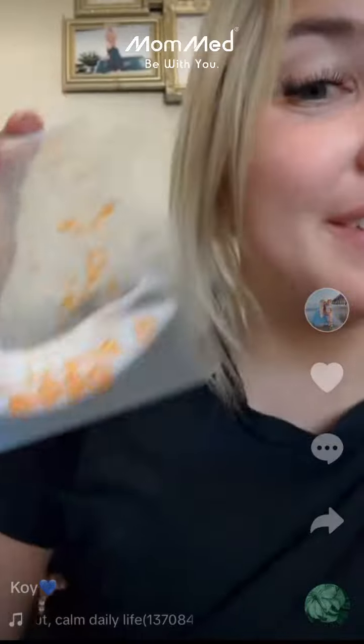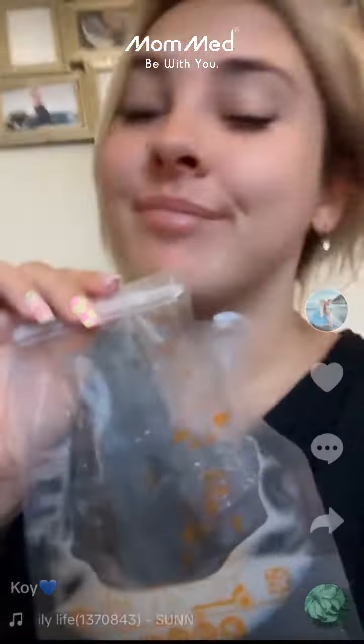I just got the new MomMed S21 pumps, and as a relactating mama, pumps are so hard. I can't figure out what pump works with me — one pump one day with a super gentle suction works great, the next day that pump gets nothing out and I need a super strong suction. My boobs are so finicky. Please let these work.